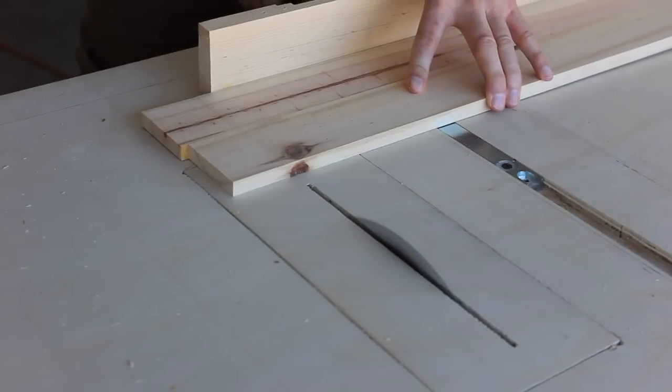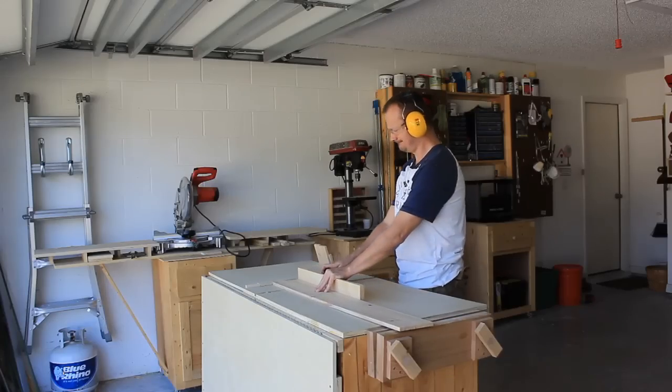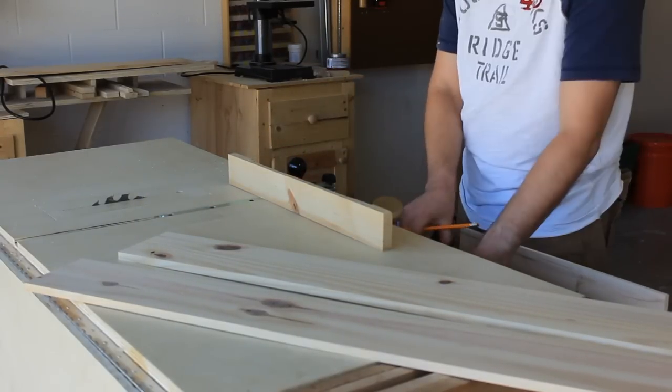I wasn't worried about planer snipe because I knew I needed to square them up on the table saw anyway — two birds, one stone. I want both peg racks to be 18 inches. This new storage is working great.